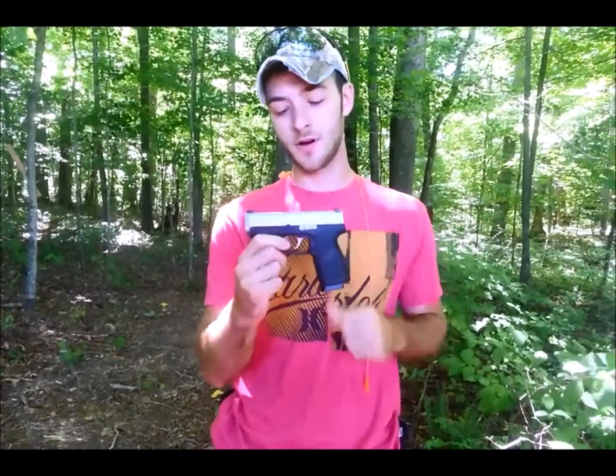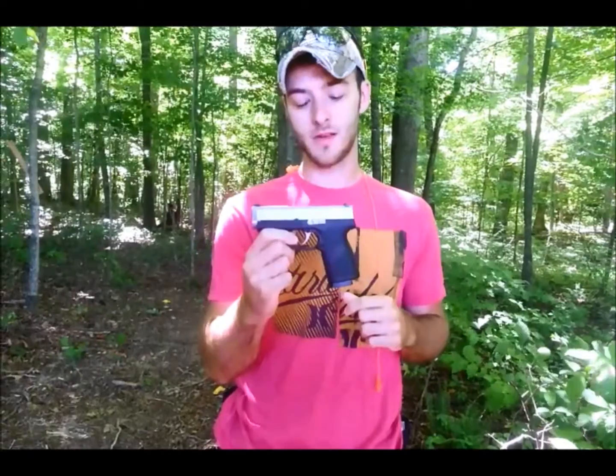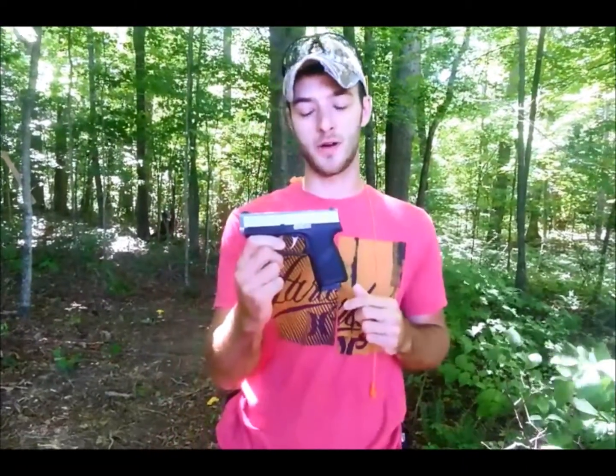We'll talk about the cost of the gun. We picked this one up for $390 brand new. Typically you're going to get them right around the $400 mark. I've seen them as low as $375 and as high as about $425, but most places they're right around $400.